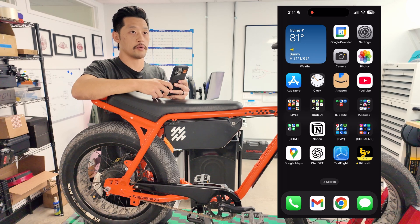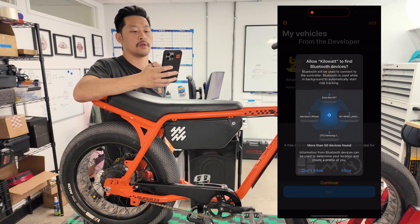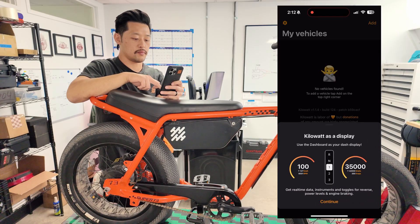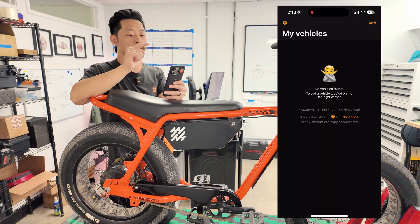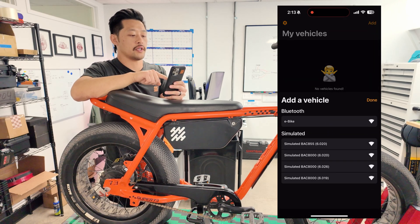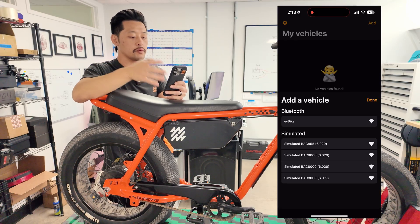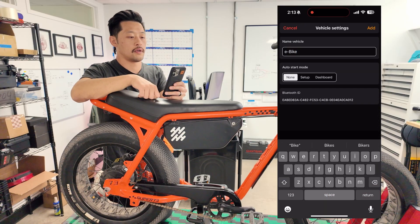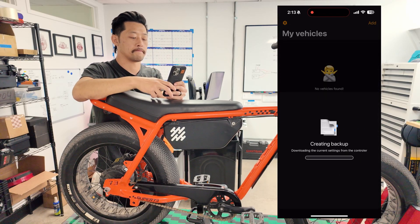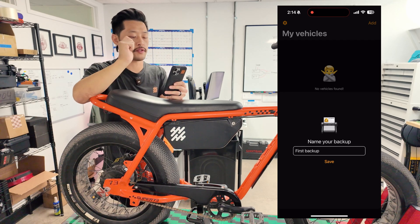So we can just go to Kilowatt and connect to the bike. I'll turn on my bike, open Kilowatt, and it'll take you through a quick tutorial — but this is the tutorial so listen to me instead. This is my Kilowatt home page. Right now it's got zero vehicles because I just did a fresh install. To add my bike I'll make sure it's on and click add. Make sure you click eBike — eBike is the default name for any BAC. You can name it if you want, then click add, and it'll automatically create a backup.